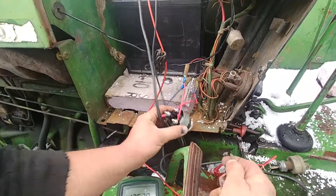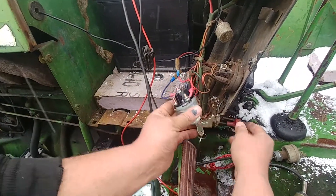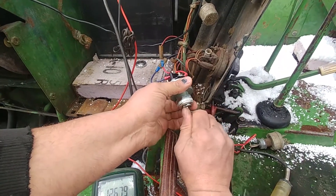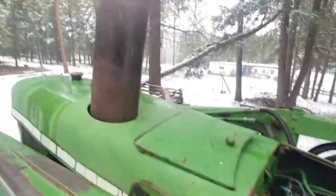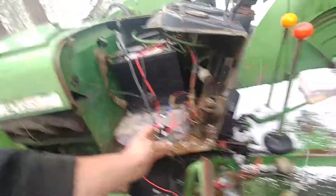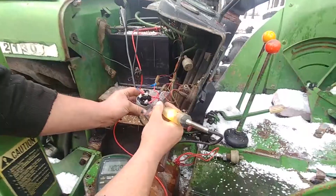This wire goes straight to our starter solenoid. Now let's put the key in the ignition, turn the fuel on, and crank it. And it starts right up — fires right up. The lights are on.